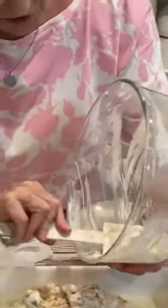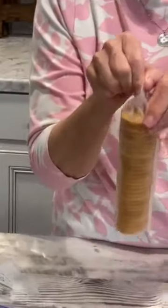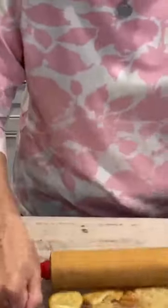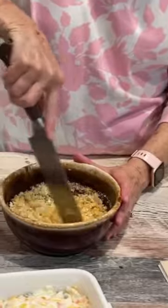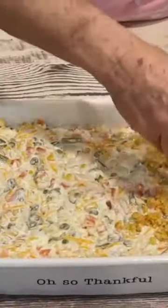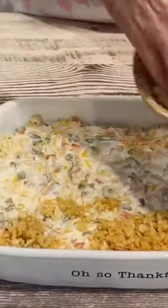Mix all this together, and then we're just gonna spread this out. I have melted one stick of butter. Take one sleeve of Ritz crackers — I like mine real firm. Put these in the bowl with the butter, mix that, and sprinkle this over the top of the casserole.